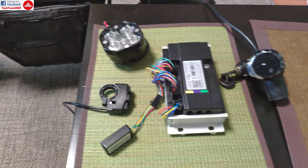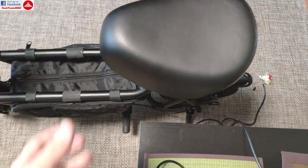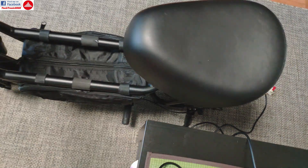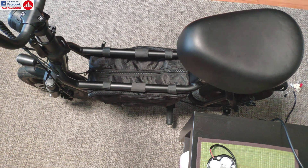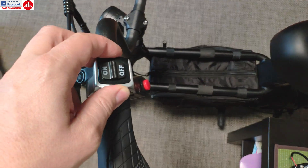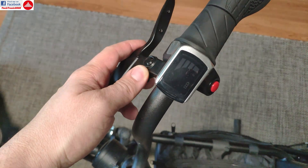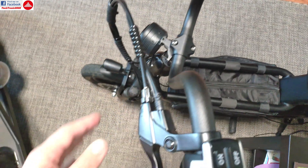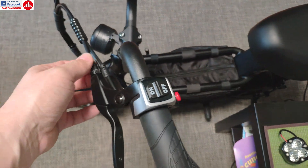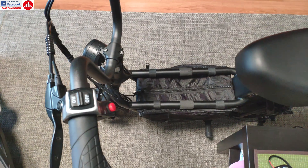To start installing those, first we need to take out the old controller and the battery. The controller and batteries are under the seat, which has screws underneath, so we need to take that off first. Then we need to strip the old electronics such as the switches and old throttle. We are going to keep the brake levers because they have sensors for the controller to turn off the motor.